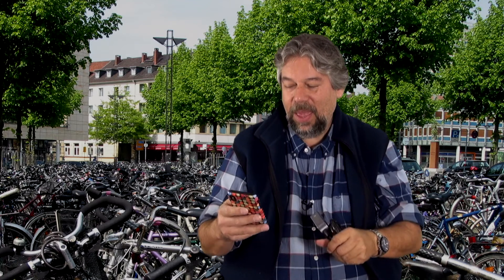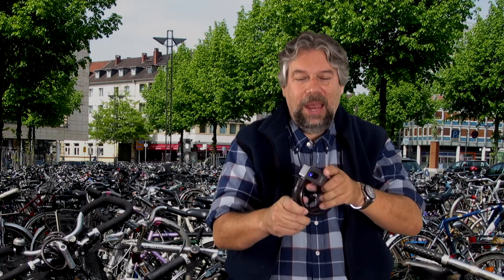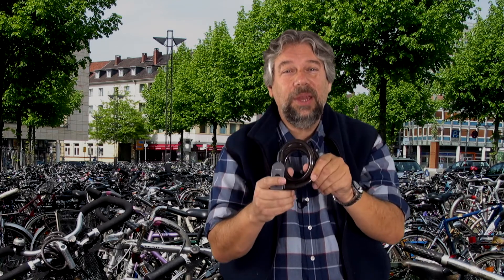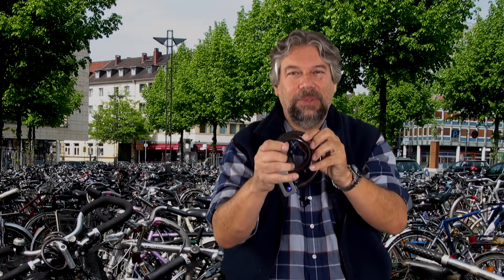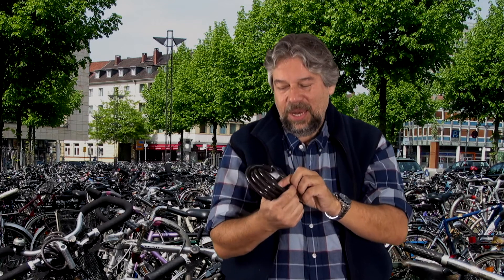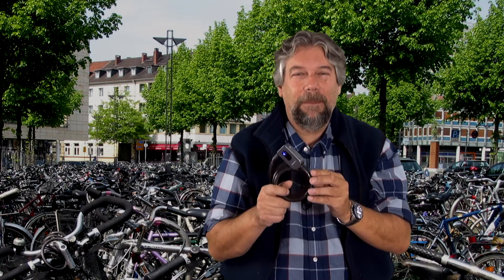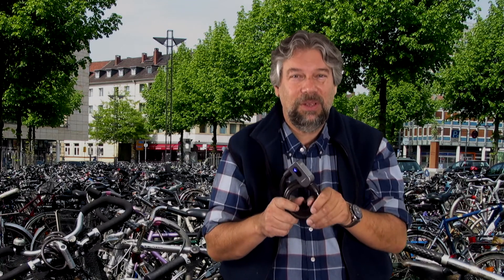Let's have a closer look at the lock itself. It's actually a pretty nice bike lock — 39.4 inches, a heavy-duty cable with a heavy plastic wrap, with layers and layers of woven steel. It is waterproof, IP66, and it can survive from minus 14 to positive 140 degrees Fahrenheit.